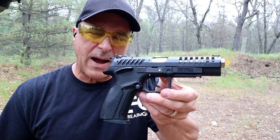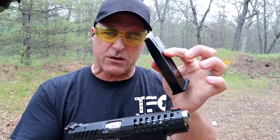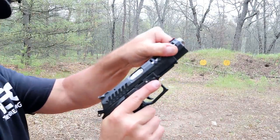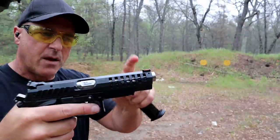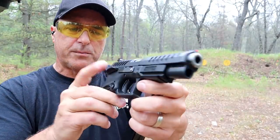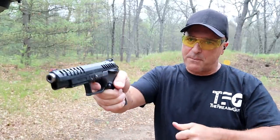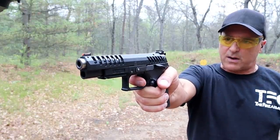Here we have the Grand Power X Caliber. It's a full-size race gun with a five-inch barrel, 15-round magazines, and a rotating barrel — that softens the shot a bit. You can see that the barrel is fluted. Fiber optic front sight, adjustable rear sights, and an accessory rail. Ambidextrous controls — both slide stop and thumb safety. The single-action trigger is right around three pounds — very light, you have to be careful. It's a feather trigger with a reset right there.